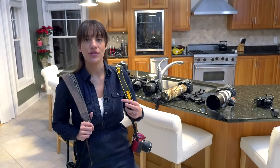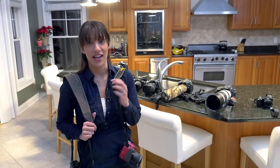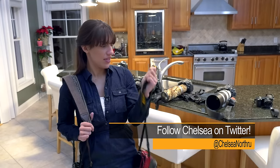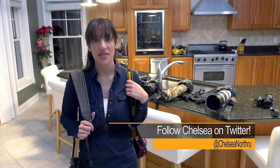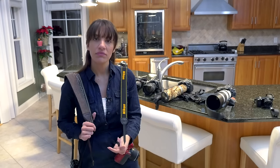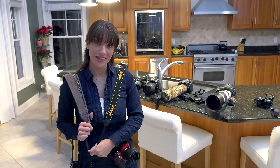But first up is that mediocre strap that comes with every camera. This one is Nikon, and as you can see, you're a walking advertisement when you wear it. It doesn't really have great grip, so they tend to slide off your shoulder. They work, but you could spice up your life a little bit and get a better one.